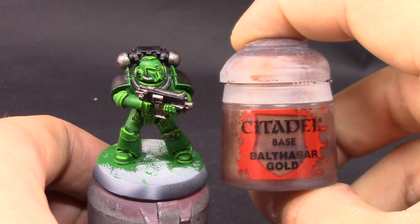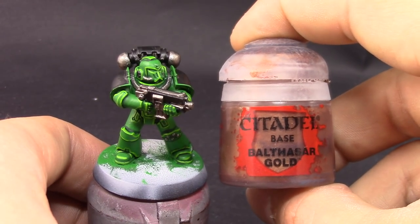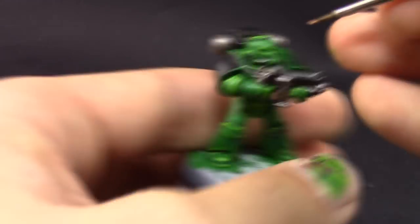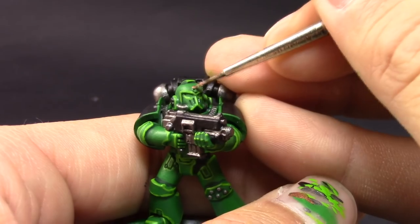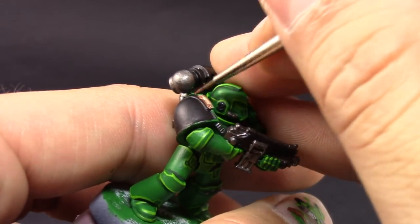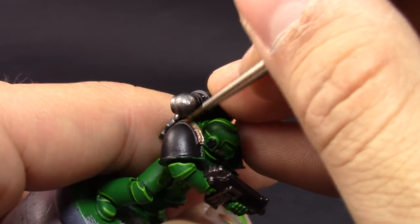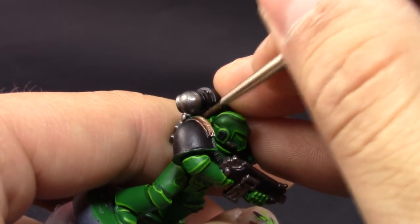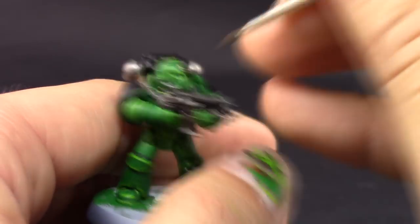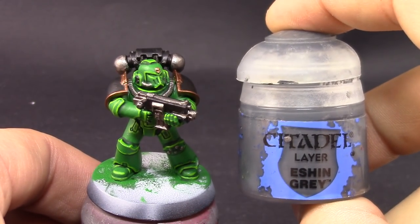Next I'm going to use Balthasar Gold to paint all the gold details. With Salamanders it's just small details here and there — I picked the shoulder pads, small emblems, and similar elements. Some Salamanders don't have their shoulders painted in gold; you can leave them green if you like, but I'm going for gold because I think it looks cool.